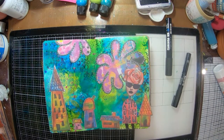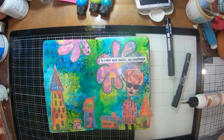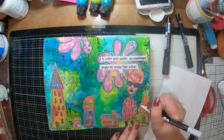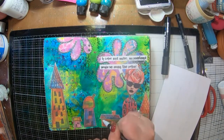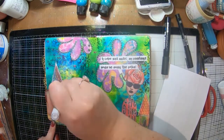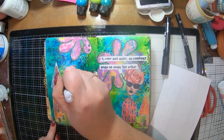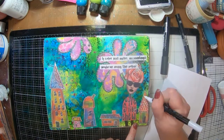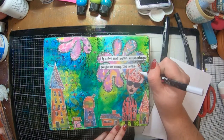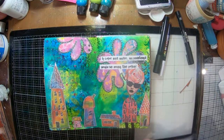Before I grab my white marker, I'm going to put on my sentiment. The sentiment is actually from Art by Marlene and it says 'if color was music, my paintings would be doing the polka' — because I thought this is really nice and bright. Now I've got out my white pen and I'm just going to doodle around the houses and put some extra details into their windows, roofs, and doors to brighten them up a little bit. There's no other white on the page except for the sentiment, so I thought it needed just that little bit more.